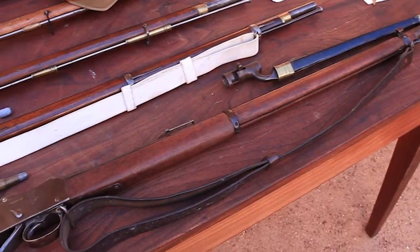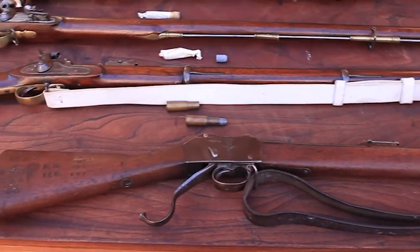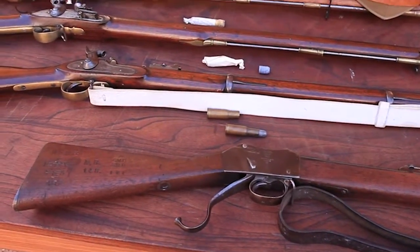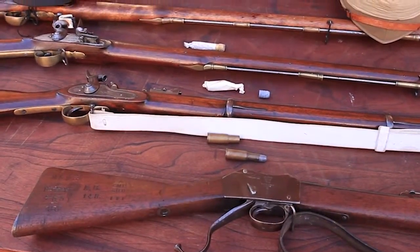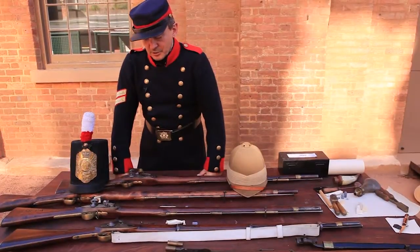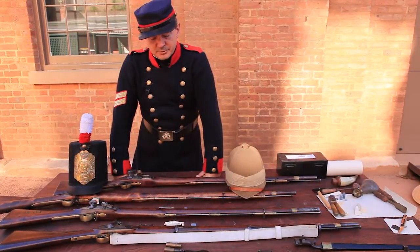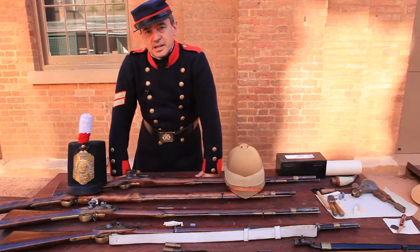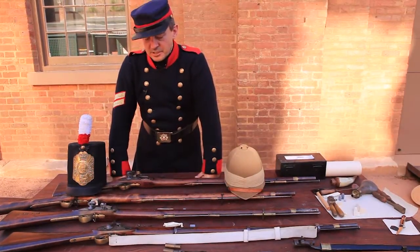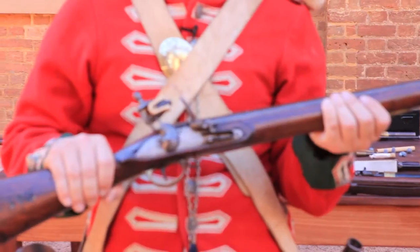These three guns really sum up the three principal phases of the war against the bushrangers on the Australian frontier. The first generation of bushrangers were convict bolters — convict escapers from the late 1780s through to the end of the transportation period in the 1840s and 1850s — and the principal firearm was a flintlock musket.